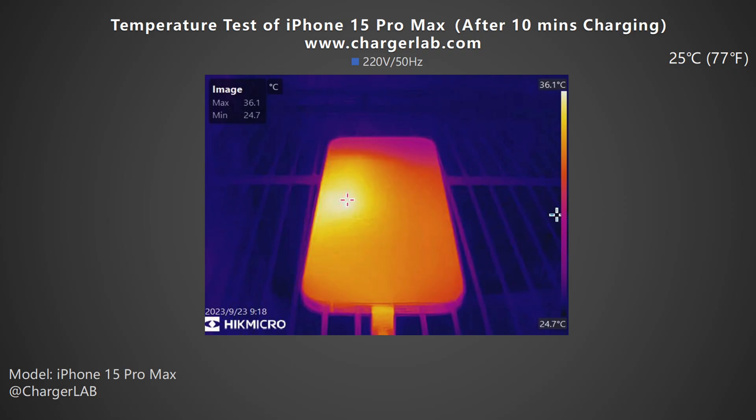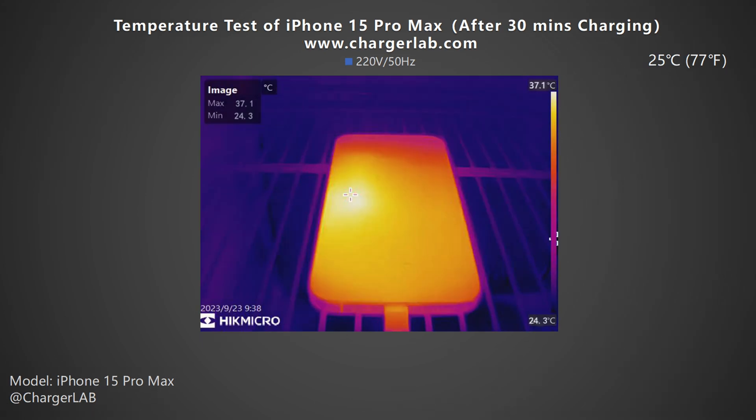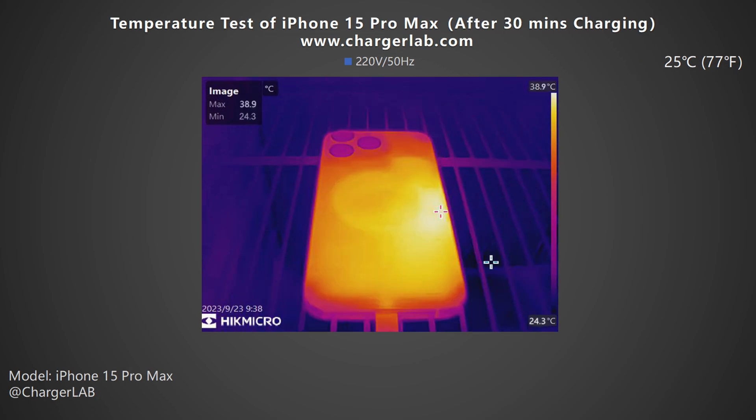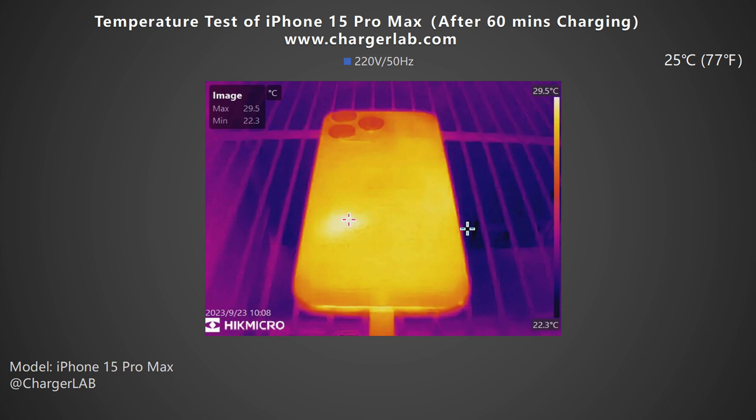We also placed the phone in a 25°C thermal tank throughout the test and recorded the highest temperatures on the front and back at three different time points. After 10 minutes of charging, the highest temperature on the front is 36.1°C and the back is slightly higher at 38°C. After 30 minutes, the front increased to 37.1°C and the back to 38.9°C. Surprisingly, after 60 minutes, the front dropped to 29.3°C and the back to 29.5°C.